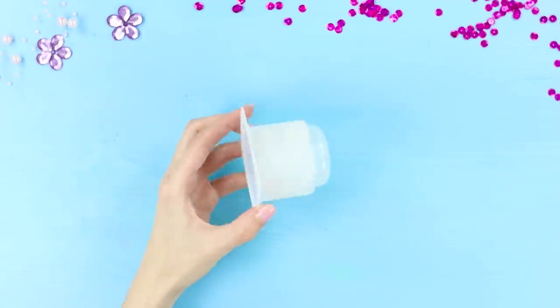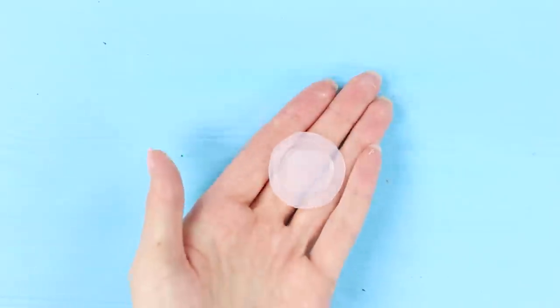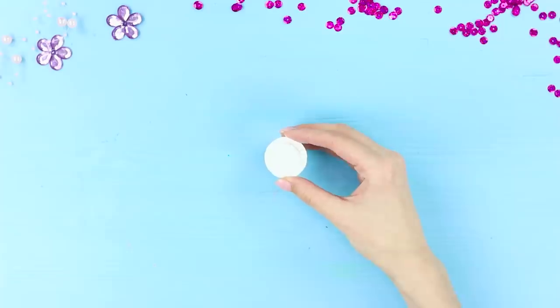And don't rush to throw out a container from yogurt. Cut the bottom — the result is a small plate. Paint it white. Done!